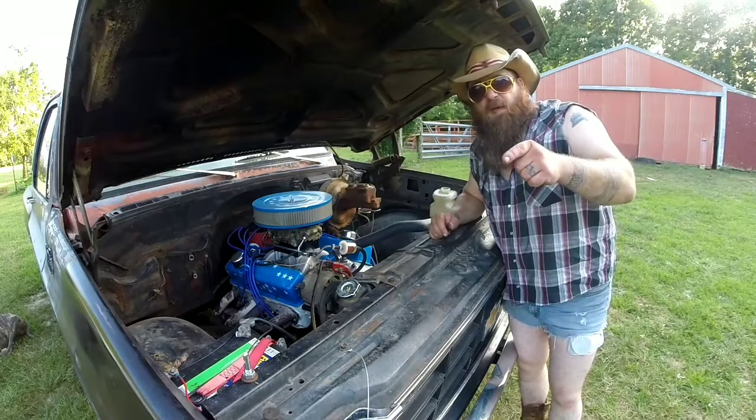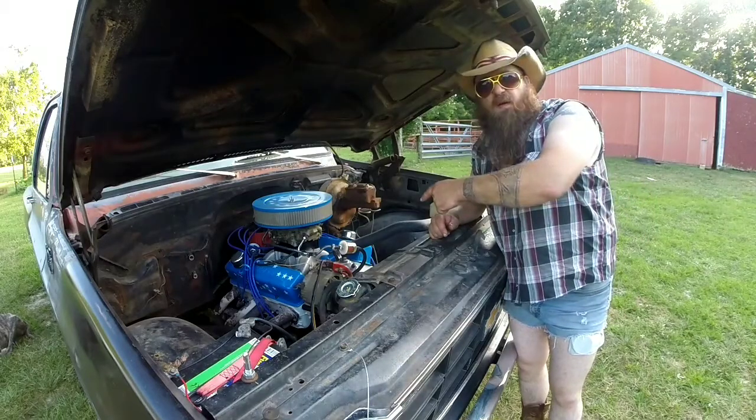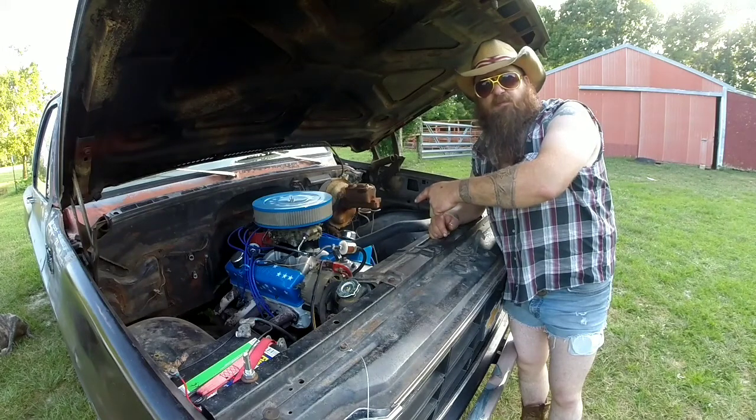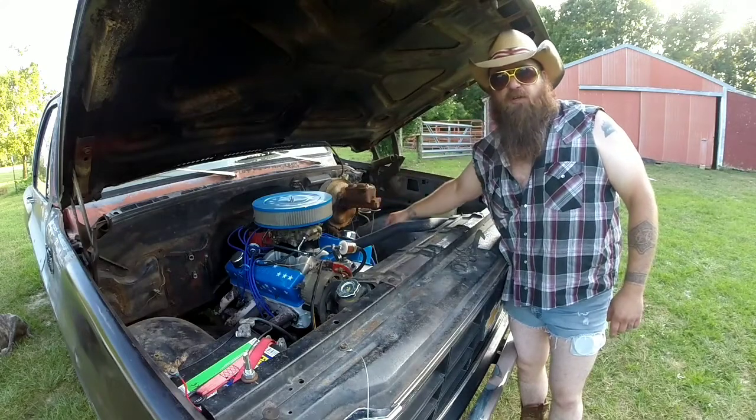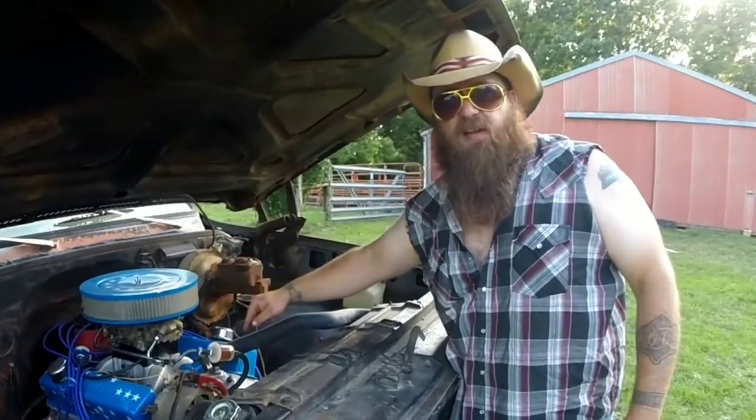You pull them hood pins off and you open that hood and you reveal this big bad 305 that's pumping out over 300 horsepower with an aluminum intake, a Holley carburetor, and headers. A big old can to make that chop-chop out the exhaust for you. Because race truck.